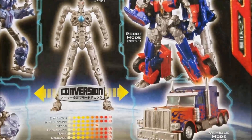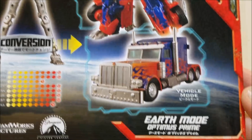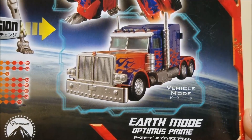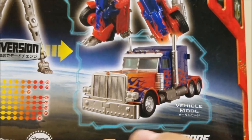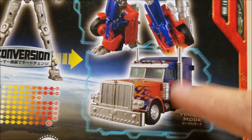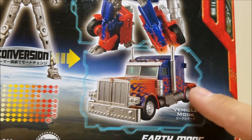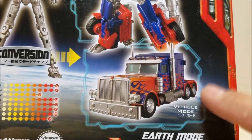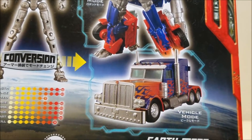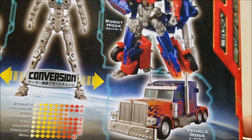And then if you remove all of those plates, you can set these up and you've got yourself the earth mode — the Peterbilt truck mode for this figure is absolutely stunning. All the silver paint on the grill, on the pipes, on the wheels, and all the detail — the paint job and the detail on this truck is stunning and beautiful. That's probably what saddens me the most, that I can't show off that mode because it's just a gorgeous, gorgeous truck mode.